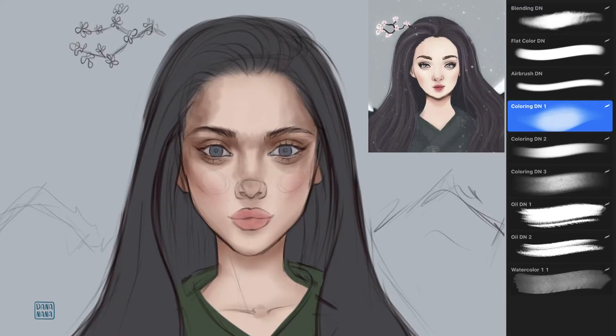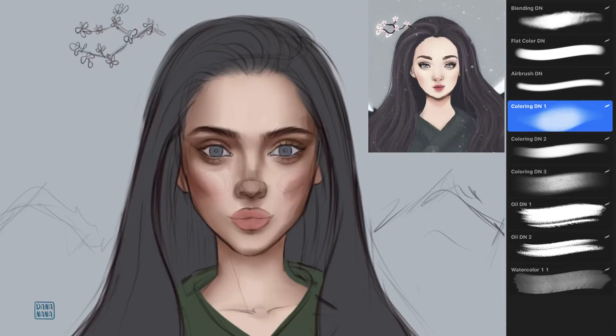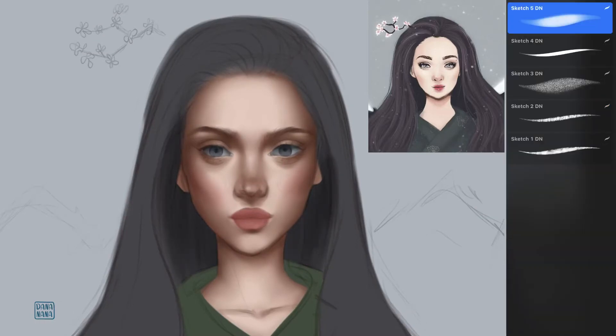Basically it's all about adding colors and blending. It usually takes me longer than other parts of the drawing. My favorite part is adding highlights — it's a really enjoyable part for me.